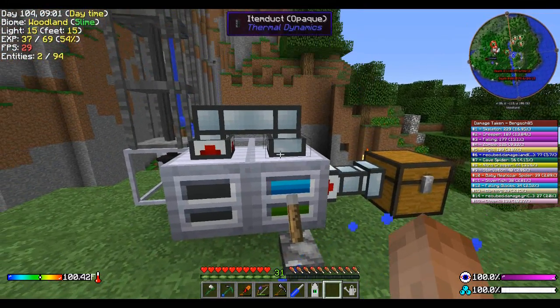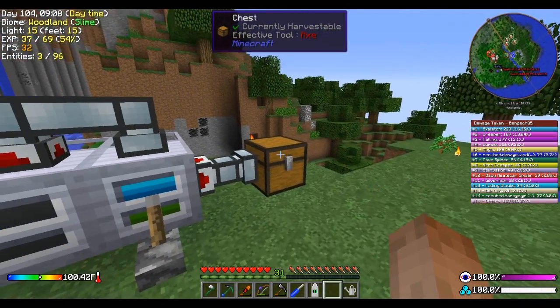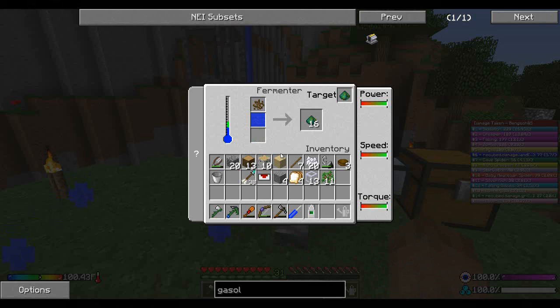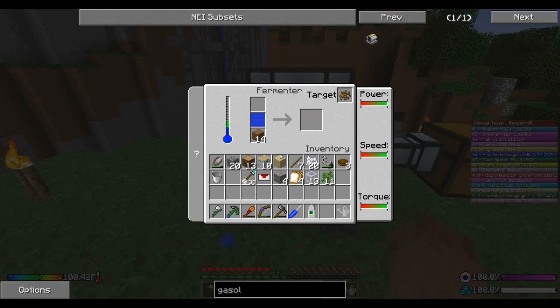Look at all that! And that fuel lasts us for quite a while. I forget the actual run time on it. So just like that we're down to one yeast again.